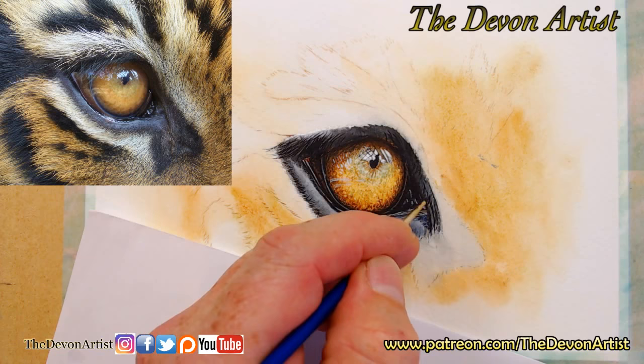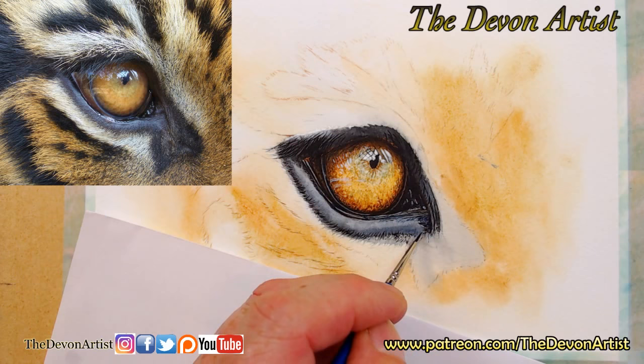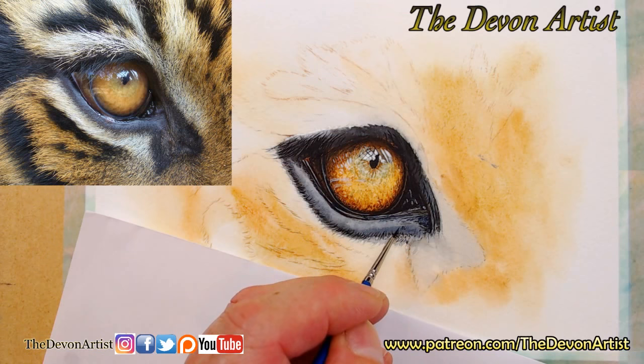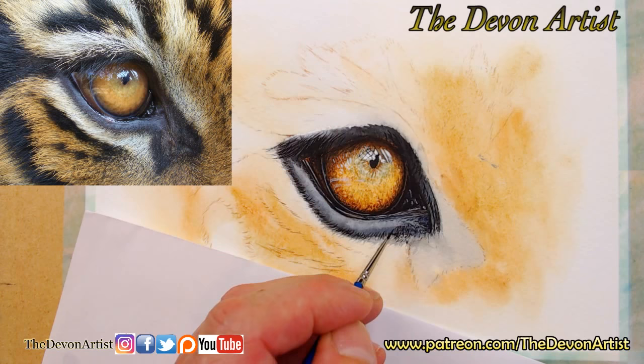Now we're up and running, we can relax into the painting. I want you to say hi — give me a wave, just let me know where you're from while I sit here in the evening here in the UK, in North Devon, just relaxing and painting away. When I start painting with something like this I just get so involved, so relaxed. Right this minute I'm using stippling — these are the tiny, tiny marks. I'll zoom in a little bit for you in a minute so you can see more detail on the screen.